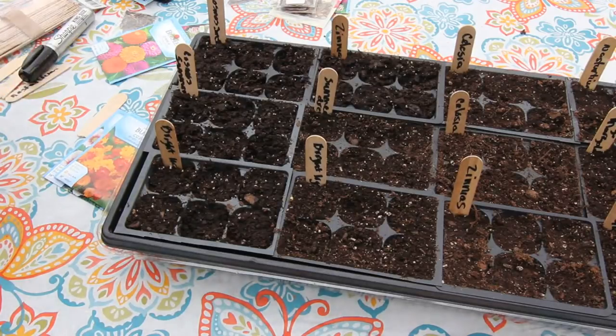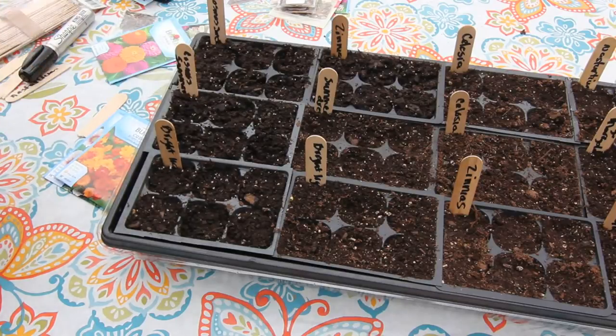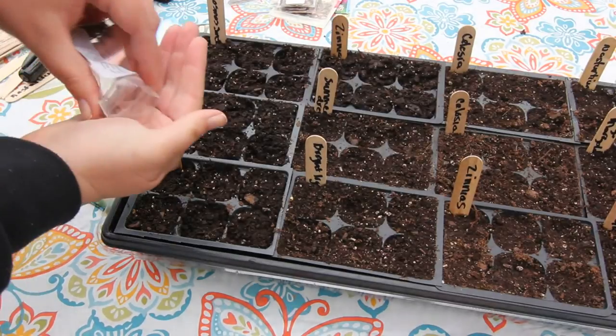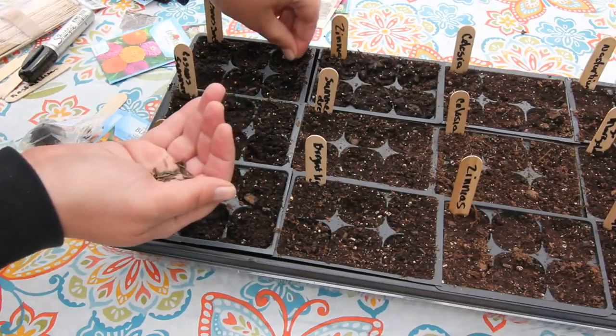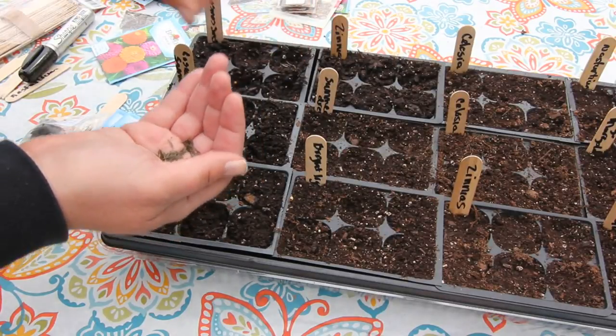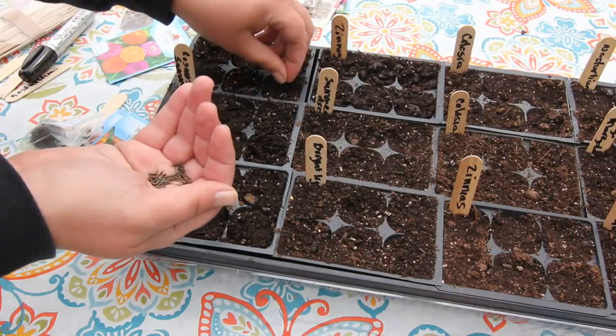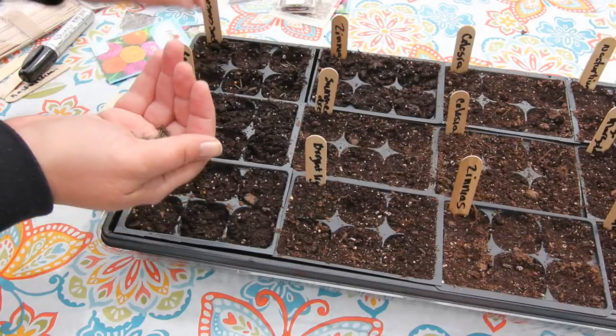I'm going to start with the Cosmos Sensations. On the package it says these get two to four foot tall, but I've planted them a couple times and every time they've been about five foot tall and they end up falling over. When I plant these in the garden I'm going to do a little experiment and see if maybe planting them a little bit deeper will help them not fall over as easily.